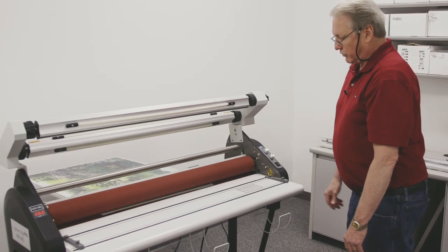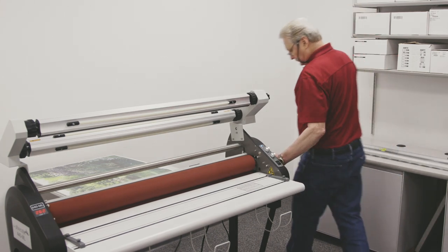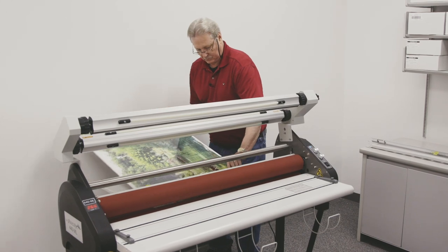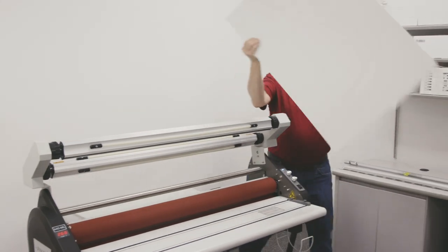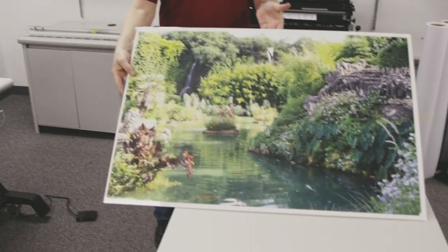I will gap my rollers and grab the board. And there's our finished product.